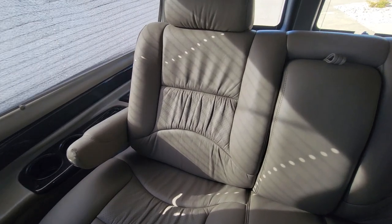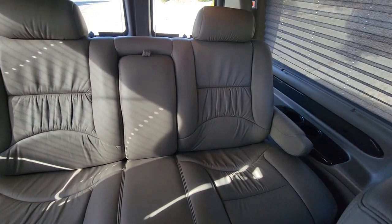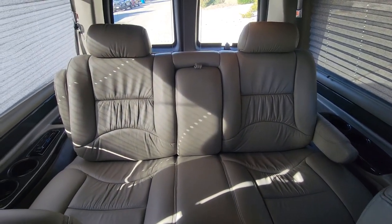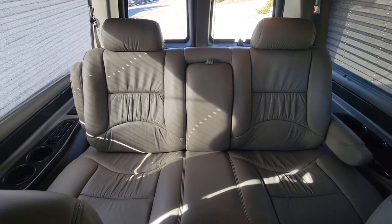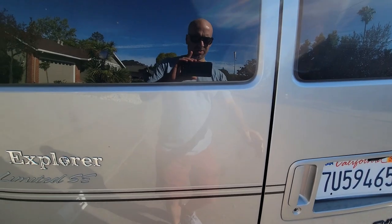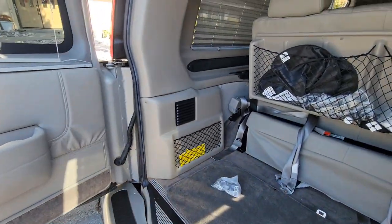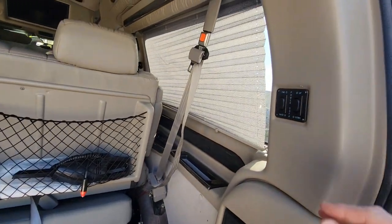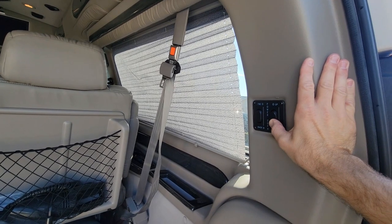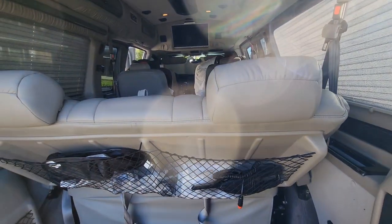The first thing we have to do is recline the third row to put it down into a flat bed. To do that, we're going to come around to the back here, open this up, and hold this button which will recline the bed down flat.